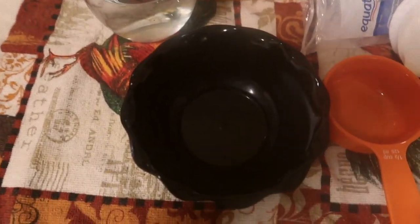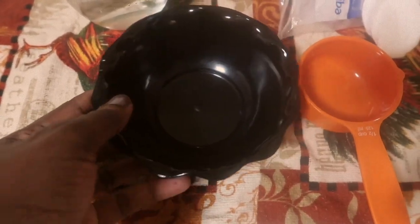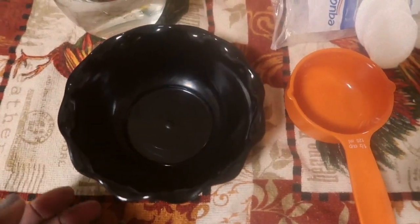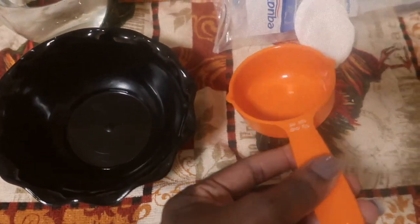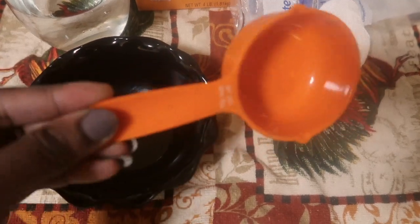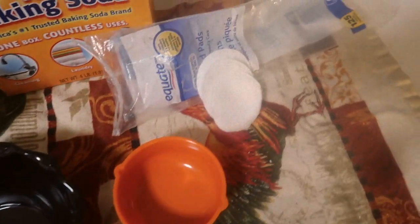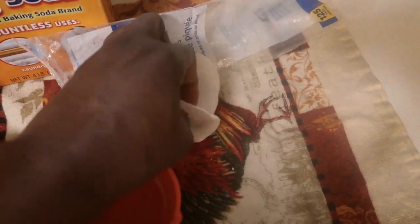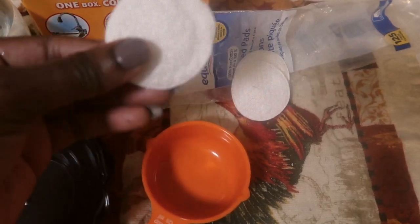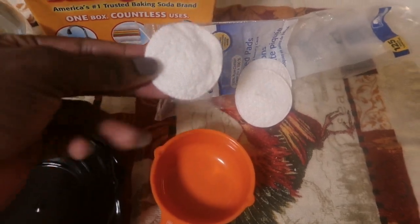So now you can see I have the stuff we're gonna need for our mixture, our DIY. First we have a bowl — you can use any kind of bowl you want. Then I have a measurement tool to measure the powder, the baking soda, but I just use it to transfer baking soda from the box to the bowl. And we have cotton ball pads.